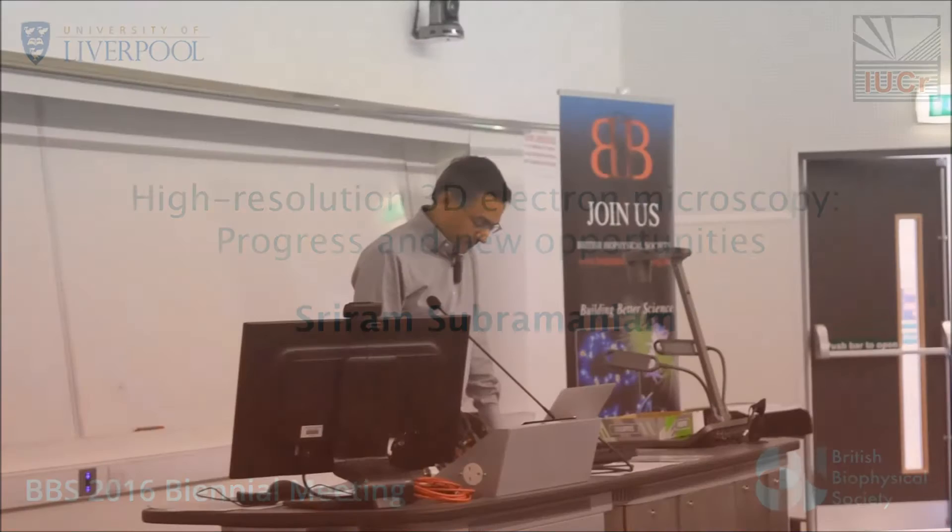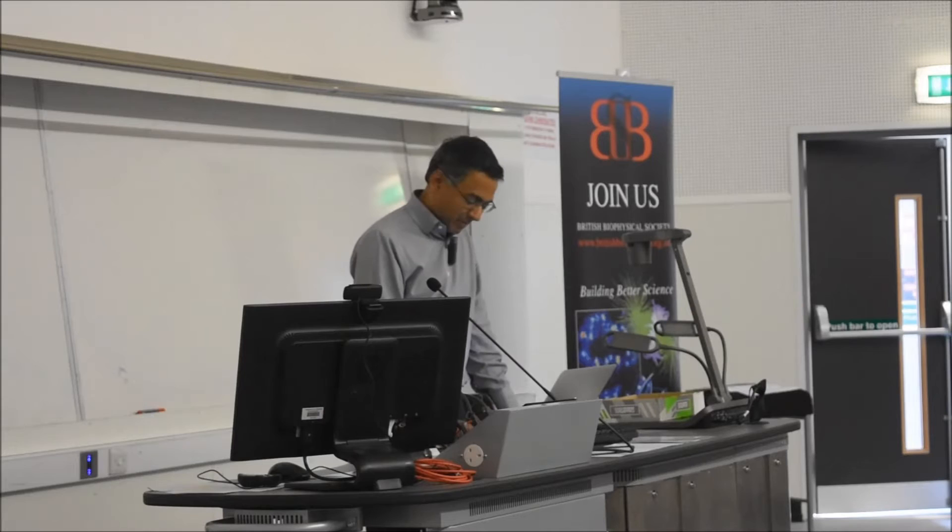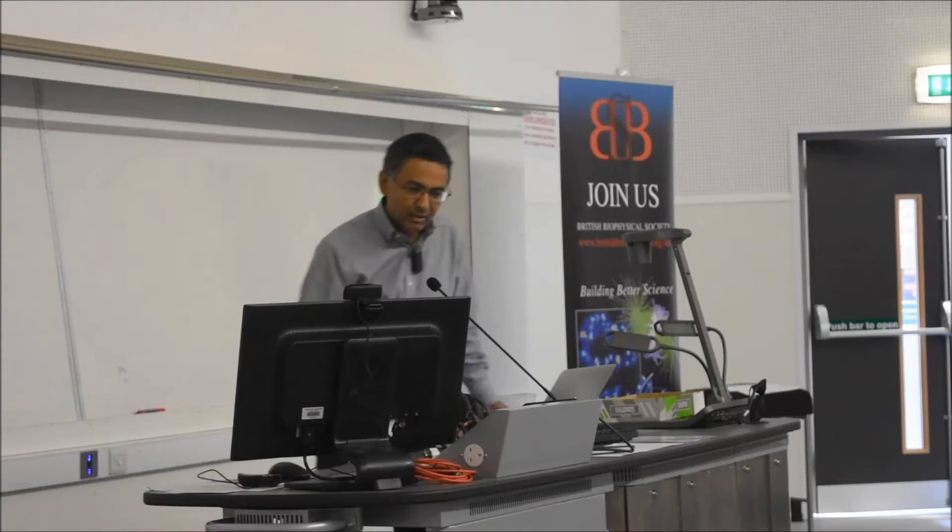Thank you so much. Thank you, Svetlana. What I'd like to do is actually focus this talk only on prior EM. The abstract was written to be a bit more general, but having seen the title of the session, I decided I would make it a little more focused on prior EM of protein assemblies.